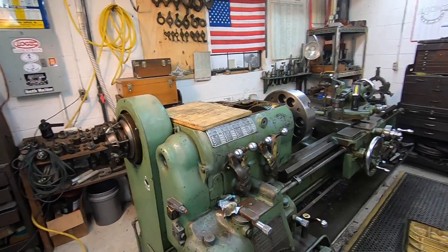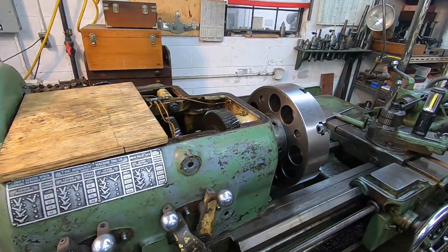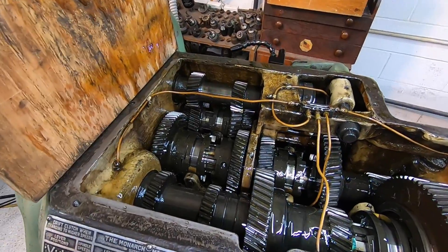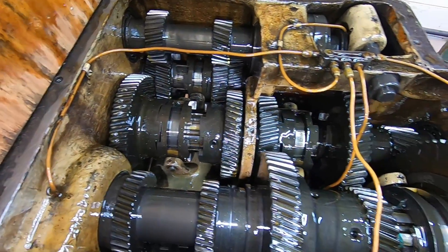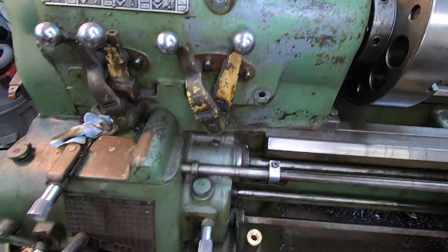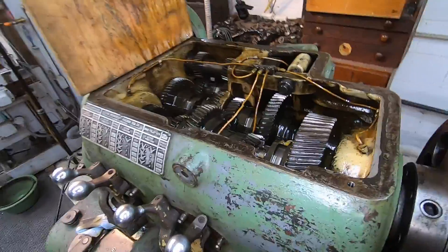Hey guys, we're going to do a little bit of lathe maintenance today on the Monarch lathe. I've been having an issue with the clutch for a while now and I'm starting to dig into it, do a little research and figure out what I can do to correct the situation. It's been a while since I've shown you up close the Monarch - this is looking down inside the headstock of a 16-inch Monarch lathe, a 16 CY, with the lead screw reverse lever right here - that's one of the features on this model.